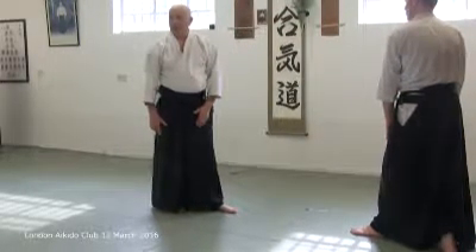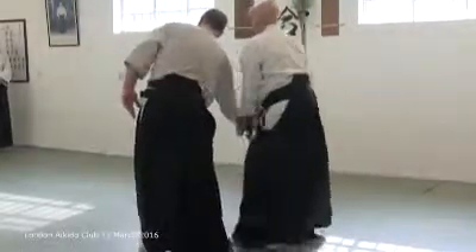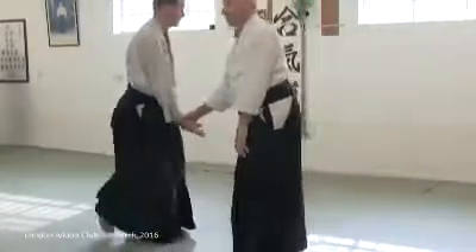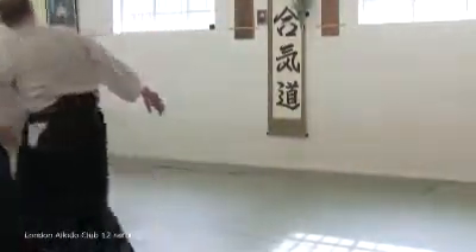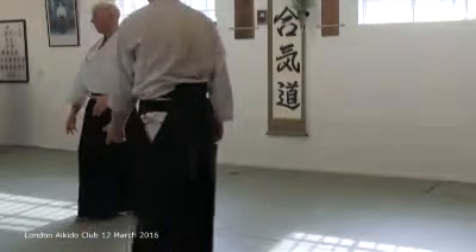Provoke him, out his arms come, through the middle you go and catch his balance.